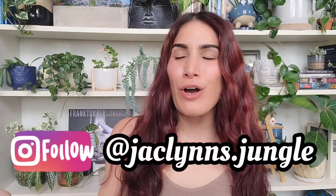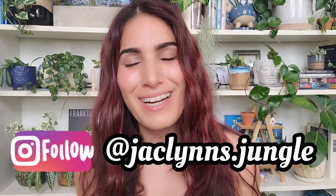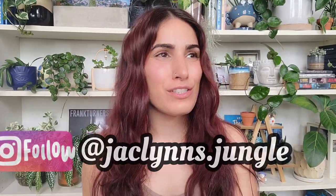Hey plant fam, welcome back to my channel! If you are new here, my name is Jacqueline — this is part of my jungle. If you are not new here, thank you for coming back. Today I have just like a really random unboxing because my friend Beatrice sent me something. It's not a plant; I don't know if it's plant related, but I figured since I'm sitting here filming for you guys that we would unbox it together.